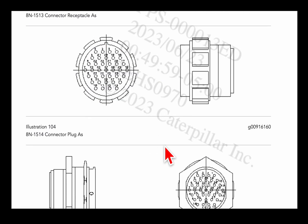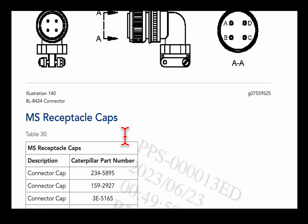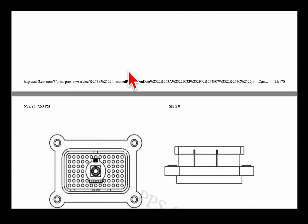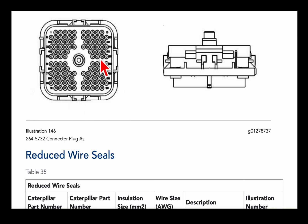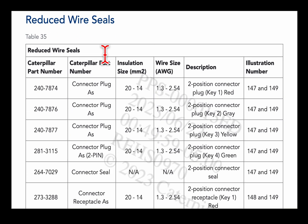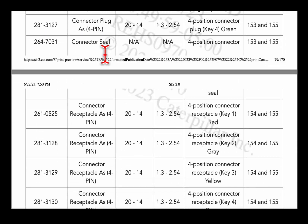Here's the big style metal cannon plugs — MS receptacle caps, I've never even heard of those before. The 70-pin connectors with the flanges, you can look here. And then here's the big — what is this, 120-pin? It's got the big ECM connectors in here.